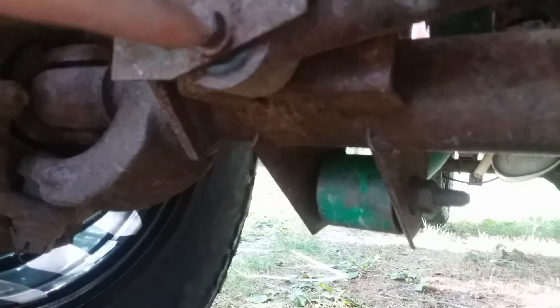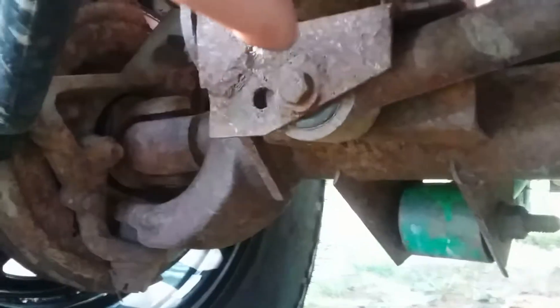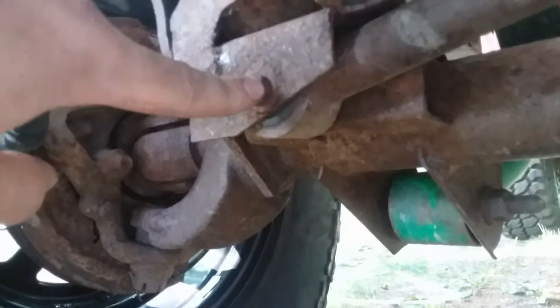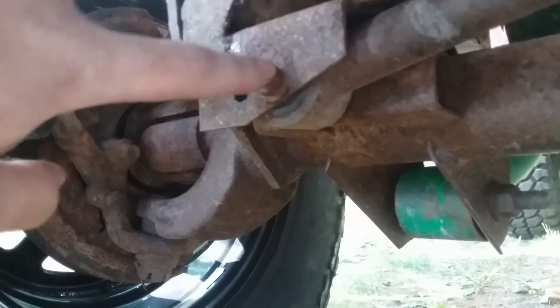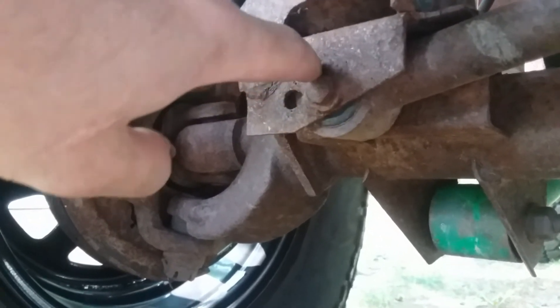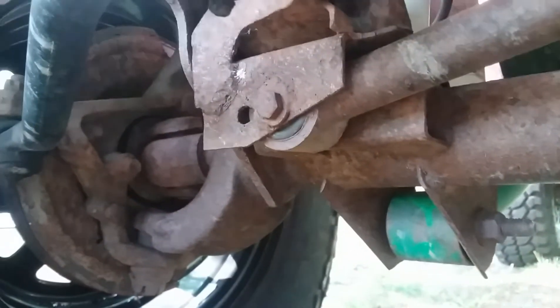So what I did, I took two washers and put one right here and one on the inside. I welded two washers around there with a super tight hole and made sure the bolt I put through there is super tight through the washers on both sides, to replace that ovaled out hole where the track bar mounts up to.